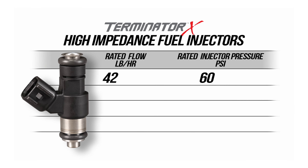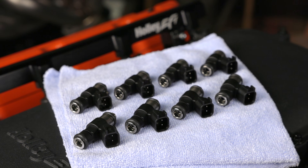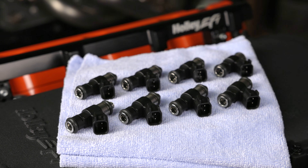Available in a wide variety of fuel flow offerings, all the way from 40 pounders up to 220 pound per hour injectors, you'll be sure to find a flow rate that will fit your application. These perfect bang for the buck fuel injectors are paired to meet the demands of your Terminator X installation.